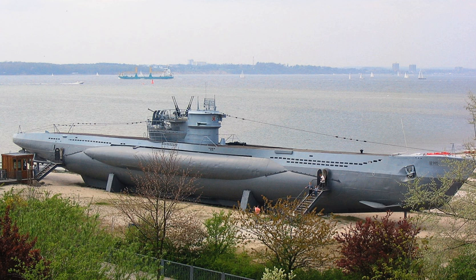Modern submarines are usually cigar-shaped. This design, already visible on very early submarines, is called a teardrop hull and was patterned after the bodies of whales. It significantly reduces the hydrodynamic drag on the sub when submerged, but decreases the sea-keeping capabilities and increases drag while surfaced.